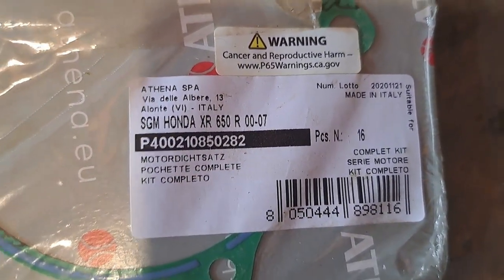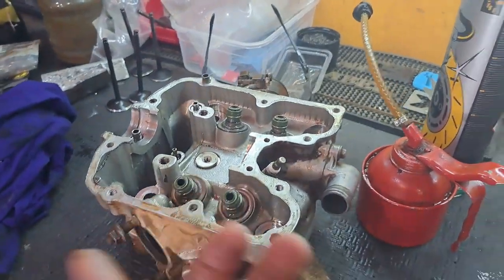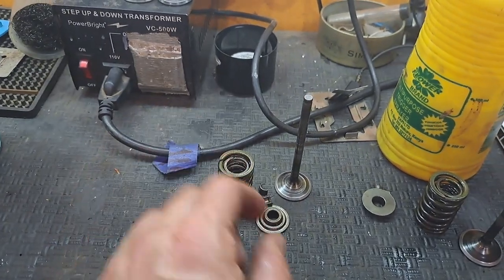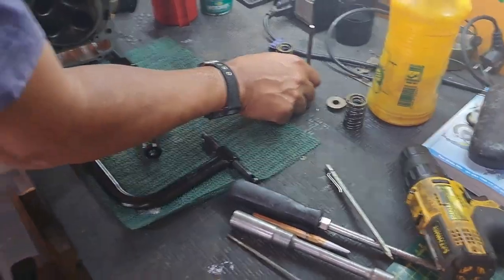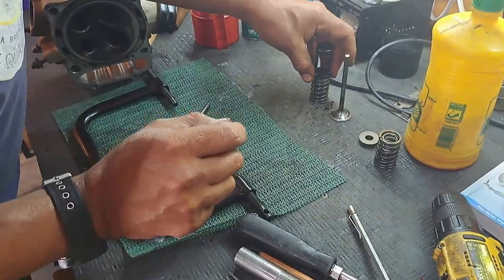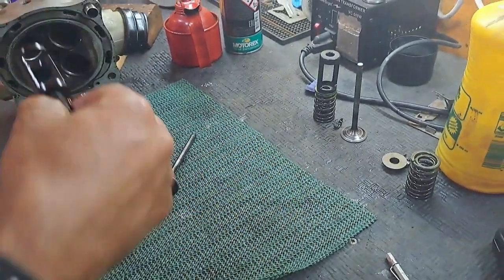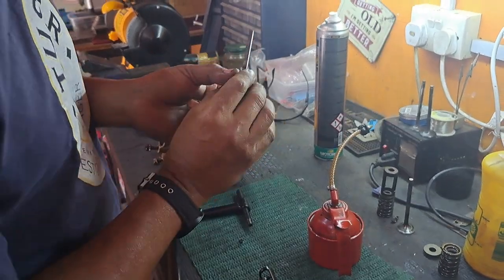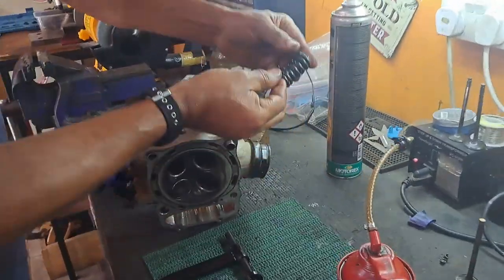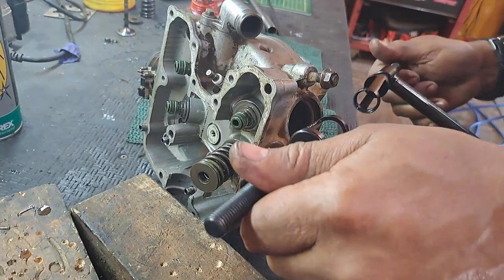The next bit involves special tools. We've got a spring compressor because now we need to get these valves back in there, surround them with these really tight springs, and get all the little collets back in place - you're not going to do it with your thumbs. It needs to sit like that and then it mounts in there and you squeeze them both together, which gives you space to put the collets in. A little bit of oil in there.